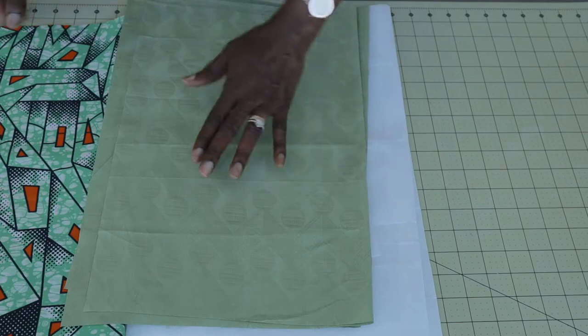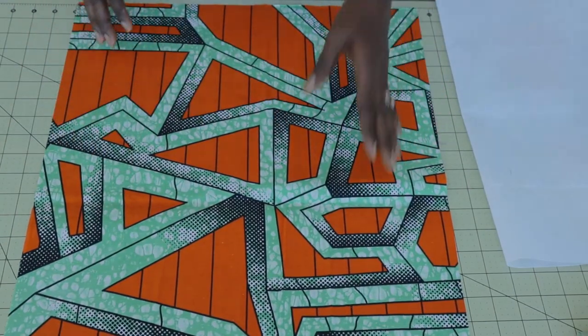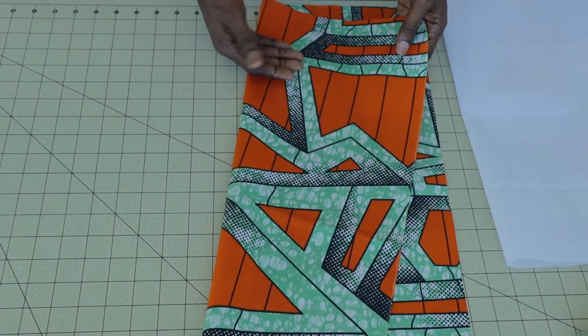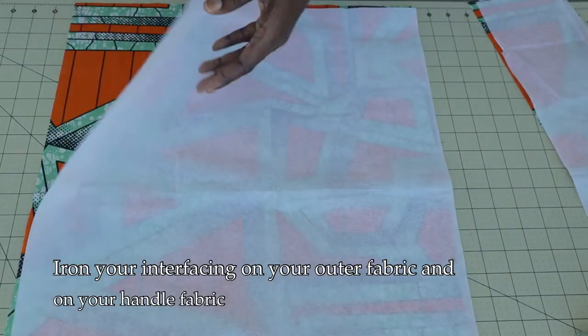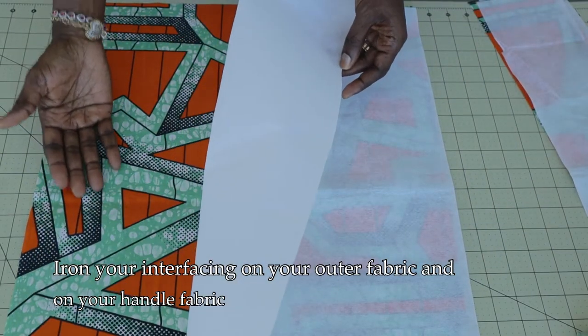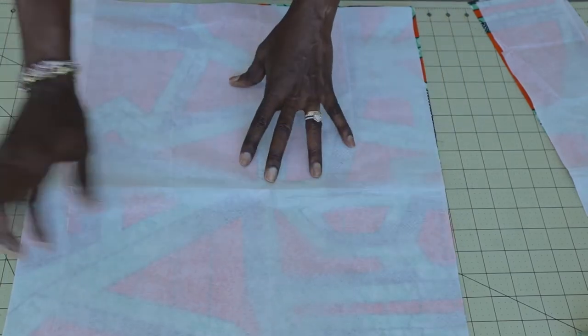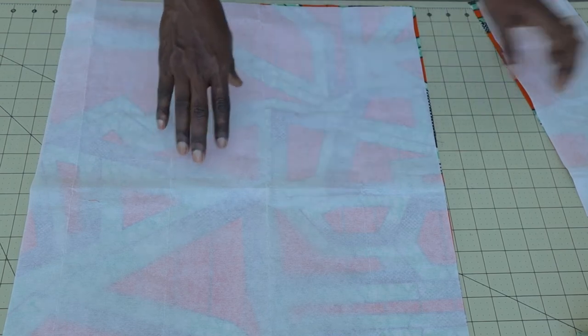First, open your main fabric — this is the back and this is the front. Then pick your interfacing: this is the glue side of my interfacing. Turn it over so the glue side is facing the back of your main fabric. Take it to your ironing board and give it a good press. Do the same thing with the second piece of your main fabric.